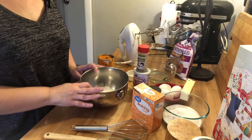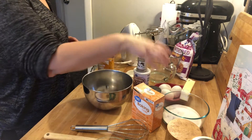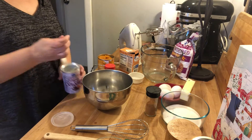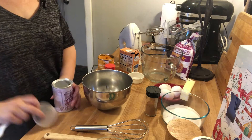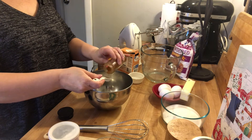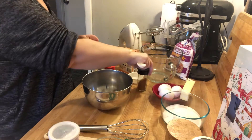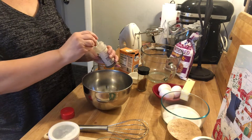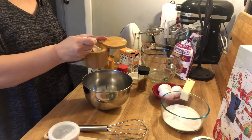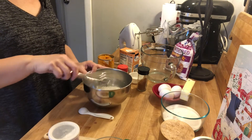Let's get started with this recipe. To my bowl I have three quarters of a cup of all-purpose flour. You can use whatever flour you'd like here too. I'm going to use a half of a teaspoon of baking soda, half of a teaspoon of baking powder, half of a teaspoon of cinnamon, and a half of a teaspoon of ground cloves. And a quarter of a teaspoon of salt. We're just going to mix that around and set that aside.